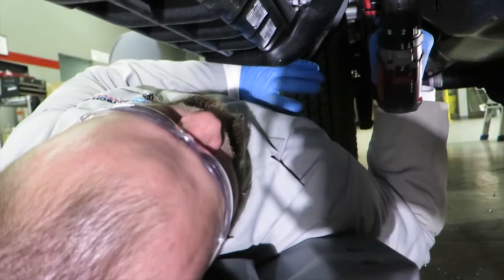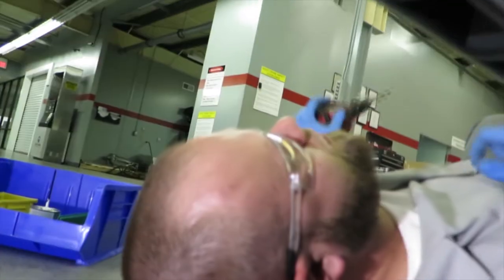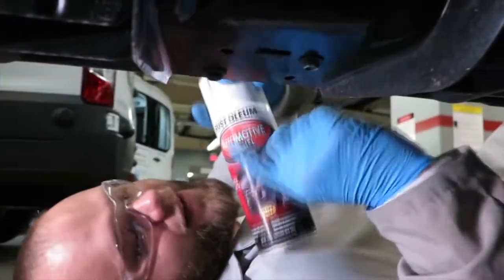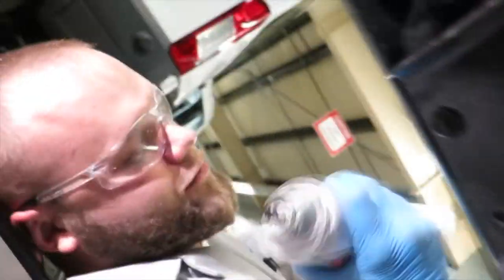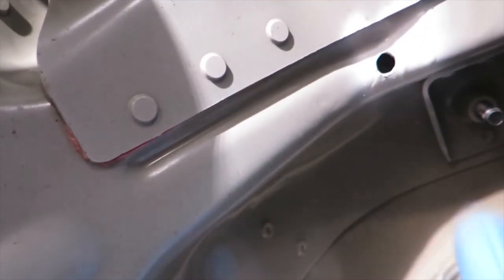Make sure to wear a long sleeve because the shavings are super hot when they fall on your arm and they'll burn you. Now this is where the spray paint comes in handy — be sure to mix it. Let's touch up these little spots here. Make sure you get it right. Excellent — alright, just let it dry for a minute.